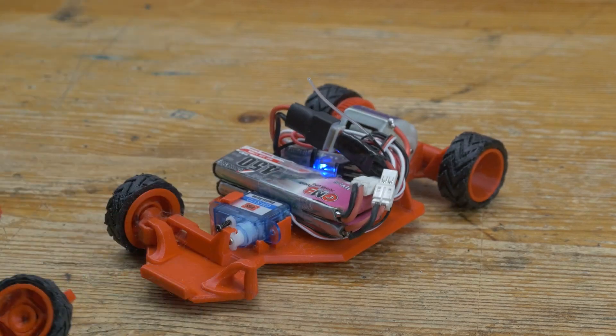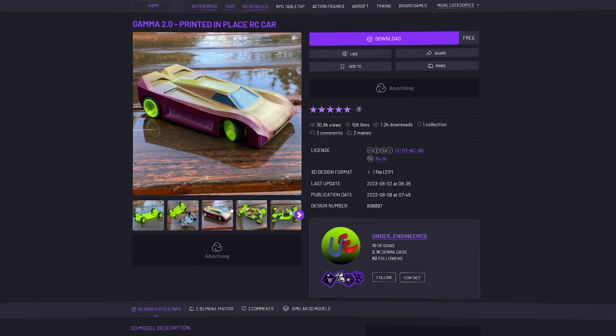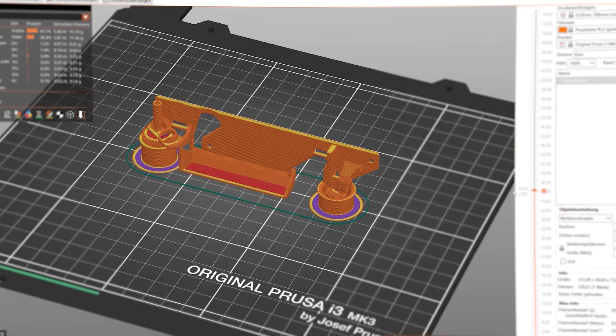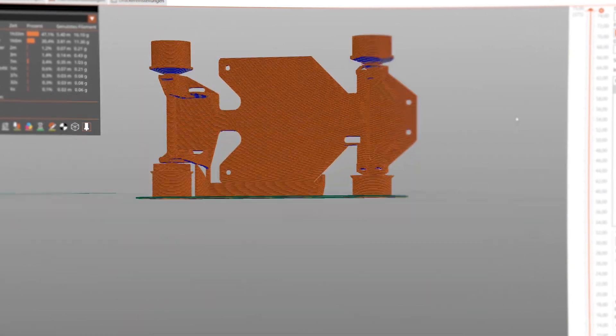I also kinda broke it, but let's start from the beginning. The 3D files for this are available to download for free by Andre Engineered on Colts3D, and I'll simply print it out with my standard PLA profile on my Prusa MK2.5S printer. Let's see how it goes.